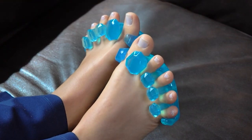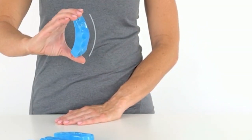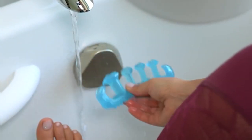Hello, foot care enthusiasts! Welcome back to another episode dedicated to the pursuit of happy, healthy toes. Today, we're delving into the world of hammer toe correctors to find the absolute best solutions for you. Whether you're seeking relief or prevention, we've got you covered.